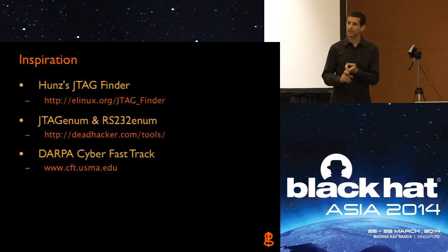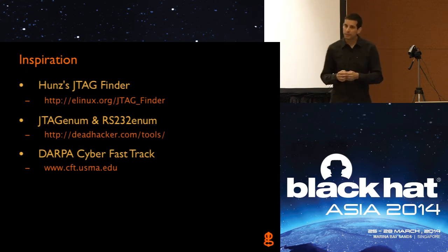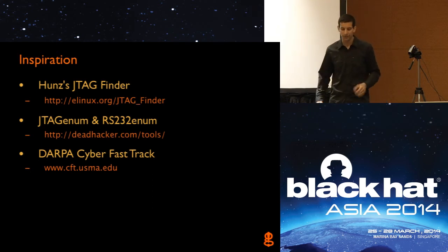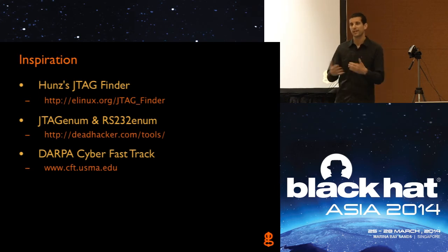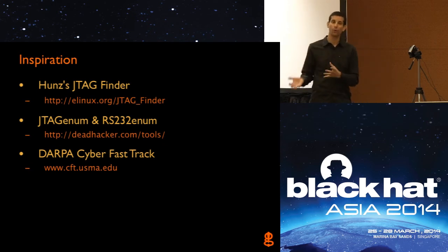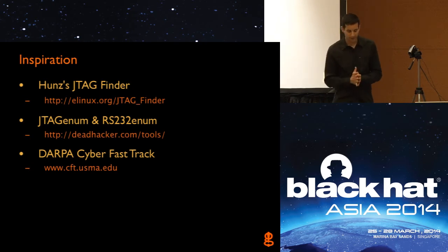There was also JTAG enum and RS232 enum by a guy named Dead Hacker, who gave a presentation at Chaos Computer Congress a couple years ago that sort of refined on Huns' work. But it was Arduino-based, which is a hobbyist microcontroller platform. It had limited IO pins, didn't really have the features I wanted, and didn't have good input protection to protect the JTagulator and the target circuit board you're connecting to. But it took things another step further, so I got some inspiration and said, okay, I know it's possible — let's try to make it a little better.